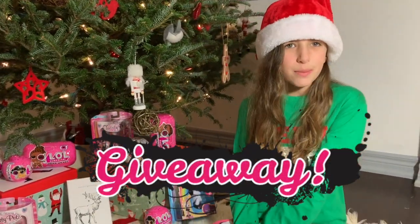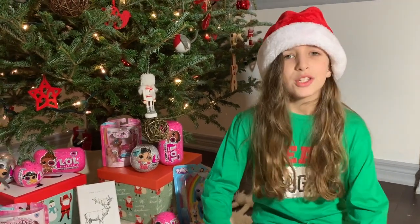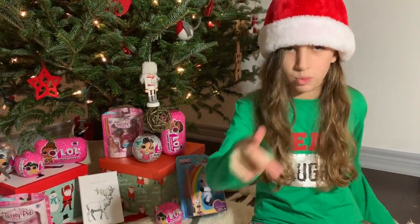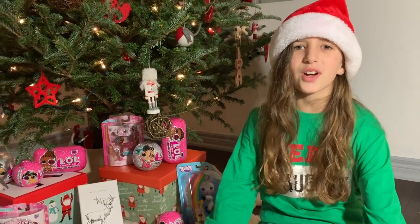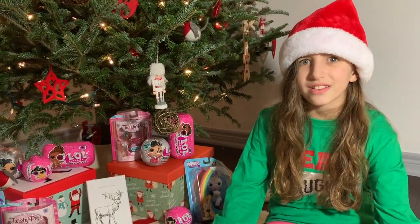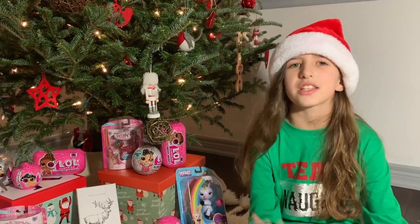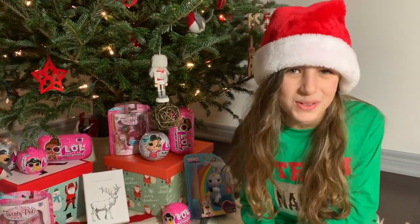Now guys, for the most exciting part — the giveaway details. You need to like this video, subscribe and turn on the notification bell. And click on the link in the description and enter all your details. Also make sure to follow Squishy Kiosk on Instagram at Squishy Kiosk. Good luck to everybody who enters.